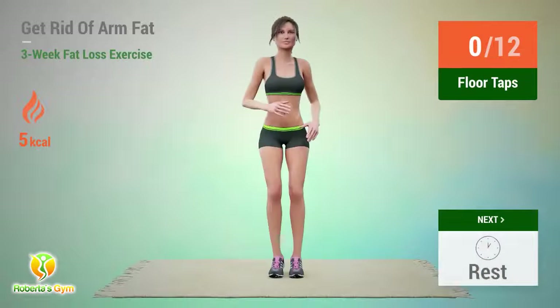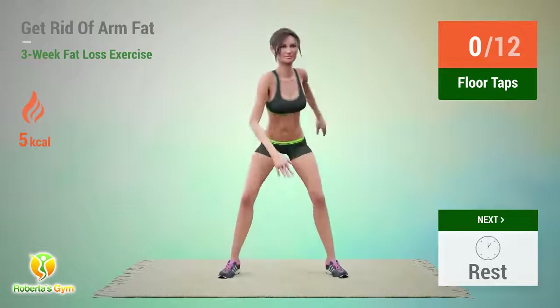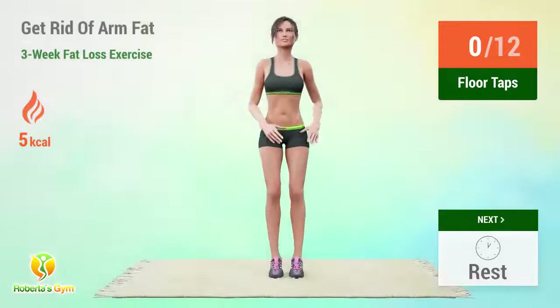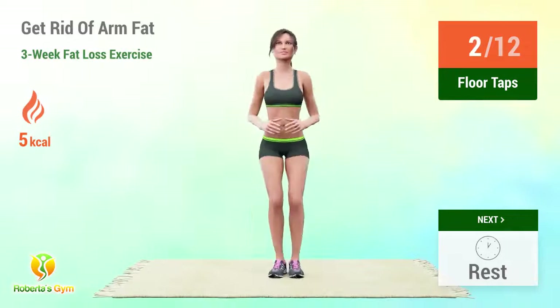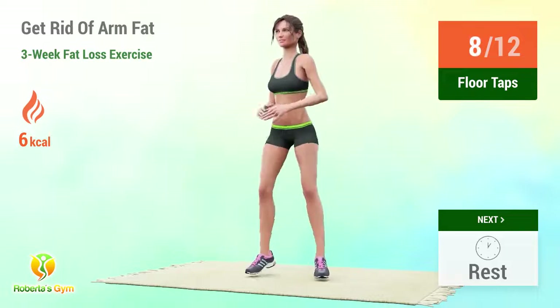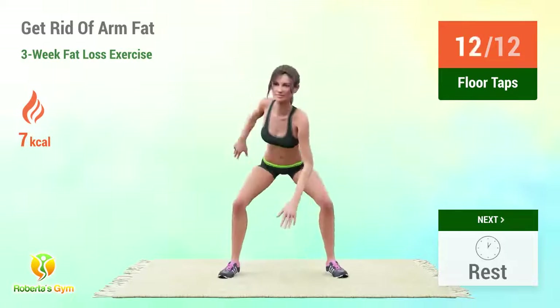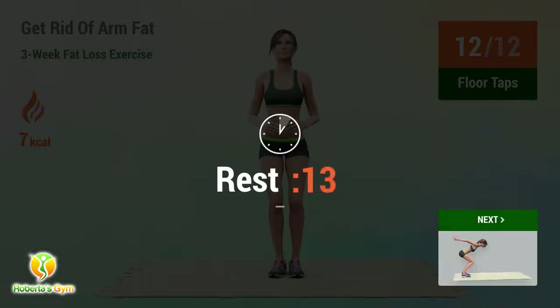Up next, floor taps. In 5, 4, 3, 2, 1, go! 1, 2, 3, 4, 5, 6, 7, 8, 9, 10, 11, 12. Rest time!